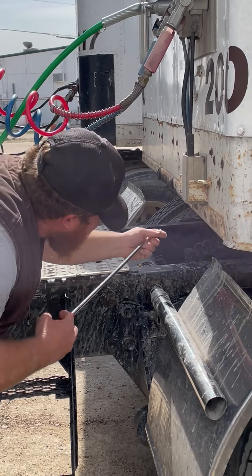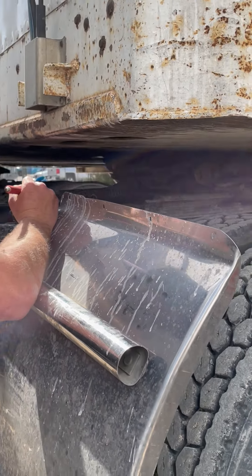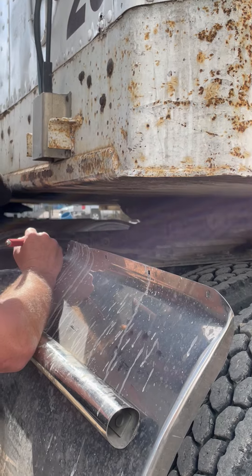This is a sliding fifth-wheel setup, and you can tell by your sliding fifth-wheel airline. It's properly mounted, secure. There's no abrasion, bulges, or cuts, and I hear no leaks.